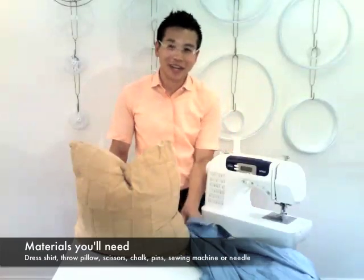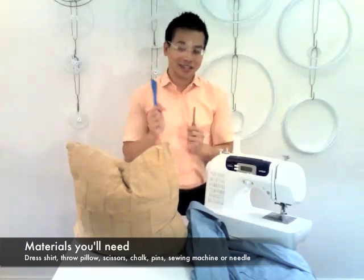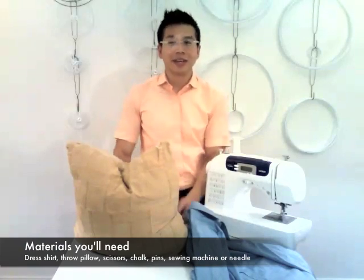Here's what you'll need: a dress shirt, throw pillow, chalk, scissors, pins, and a sewing machine or needle if you want to sew by hand.